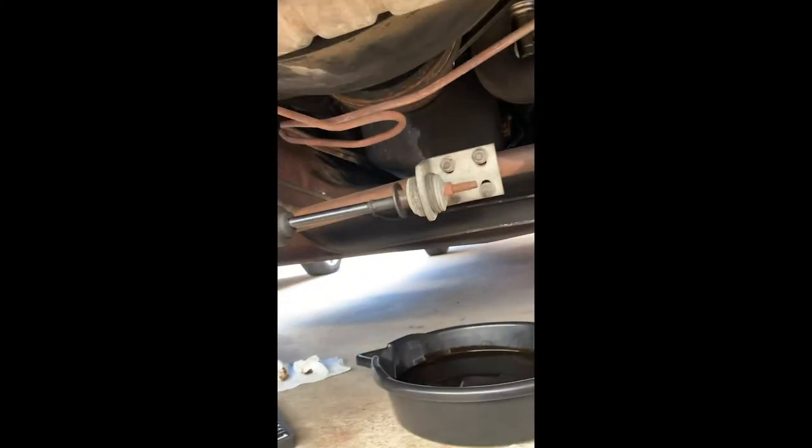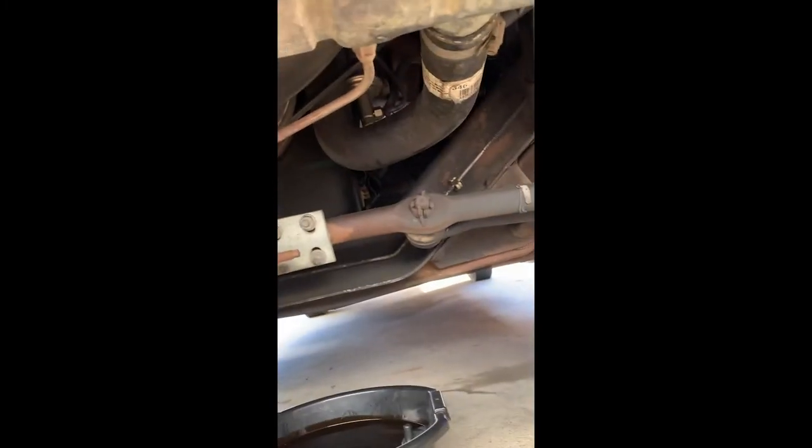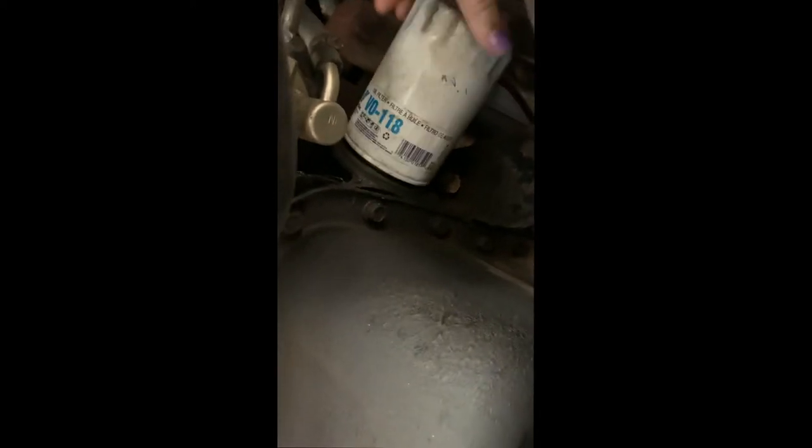I've got my oil pan positioned under my filter, which is right there. I'm going to take my filter wrench and loosen that up and take it off. We're getting that turning. And once you get it loose with your wrench, you can go in there a little bit by hand.